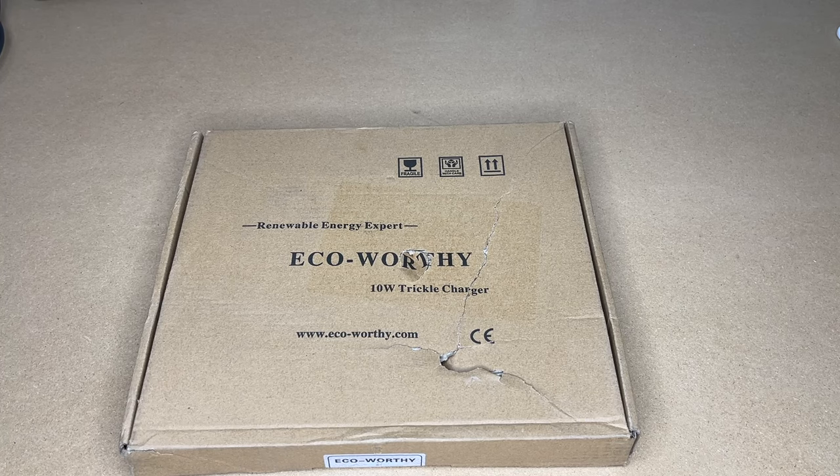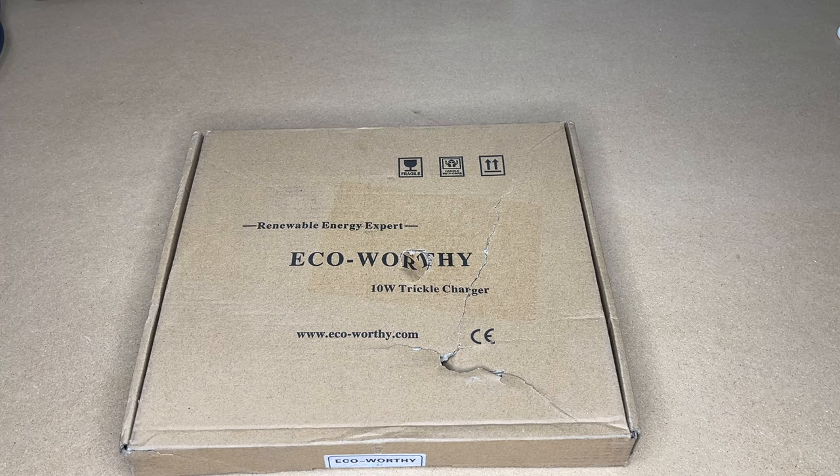In this video I'm going to be taking a look at this ECO-Worthy 10 watt solar battery charger maintainer. This was provided to me by the distributor, but they're not compensating me for this video and they're not reviewing it before I post it.